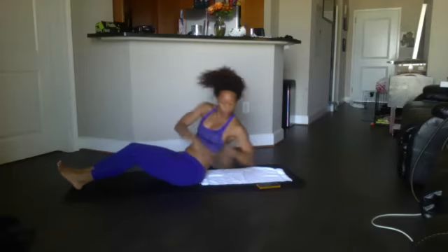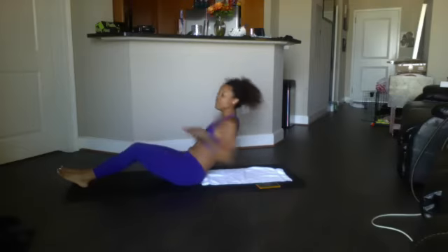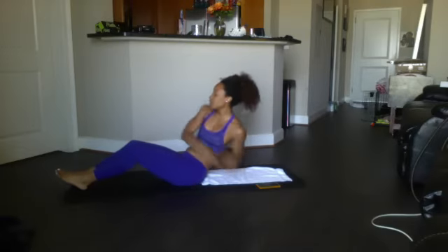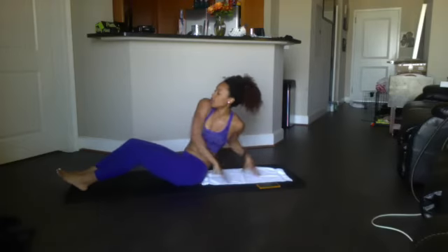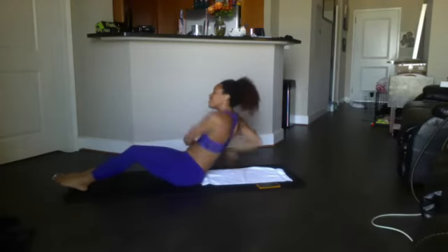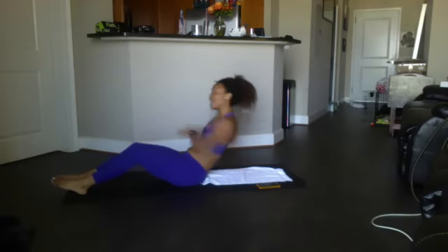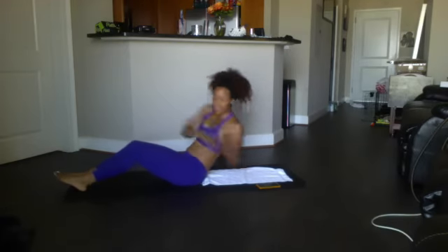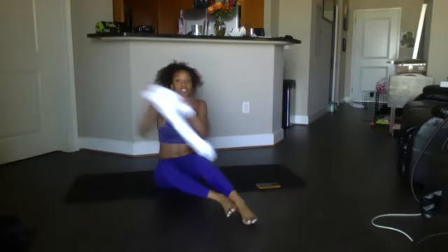Russian twist counting up: 1, 2, 3, 4, 5, 6, 7, 8, 9, 10, 11, 12, 13, 14, 15, 16, 17, 18, 19, and 20. Good. Other side for your side plank twist.